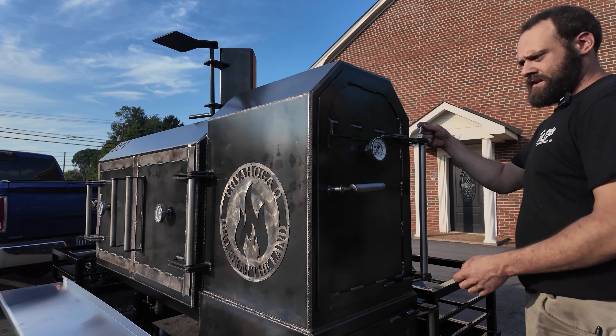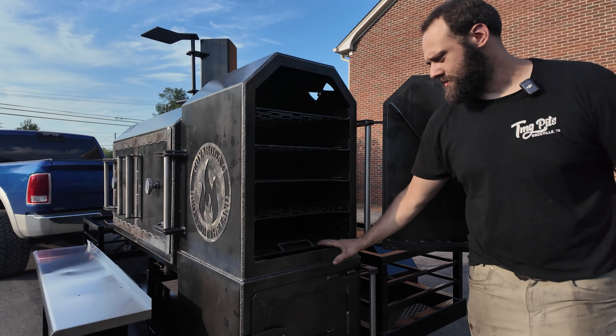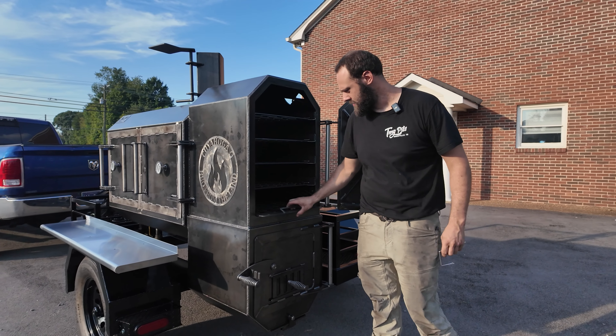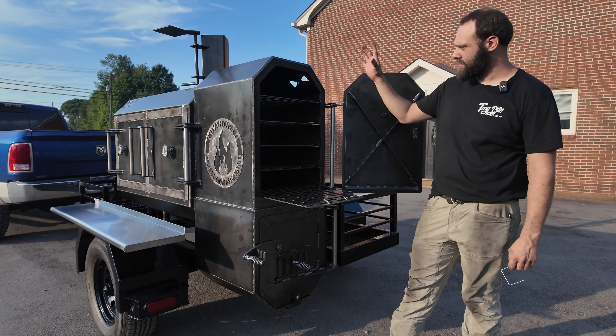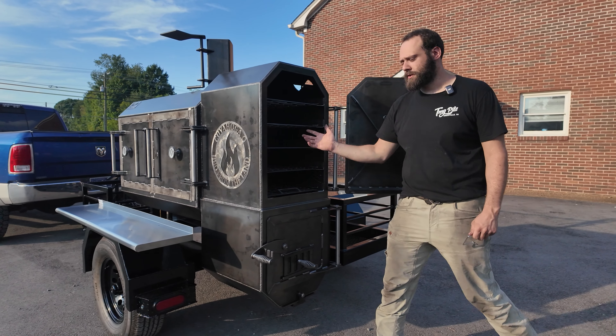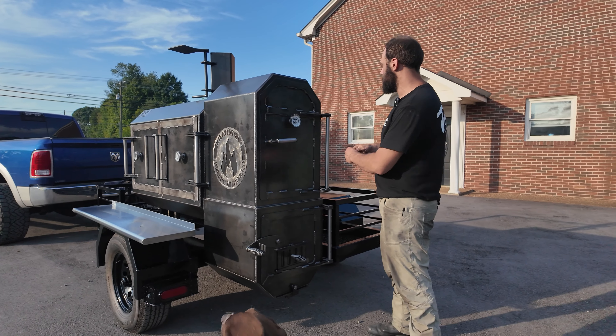Come around to the hot box here. This is our standard 30-inch hot box — five sliding trays, 1,776 square inches of cook space. What we love about our hot box is it runs completely independent from the smoke chamber, so it's going to be cooking at two different temperatures at once. You can also get direct fire in here — we've got guys doing wood-fired pizzas and that really works well.